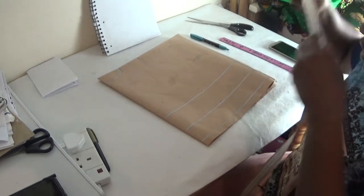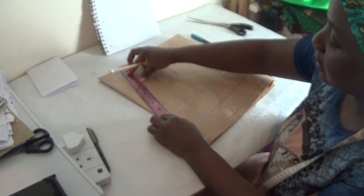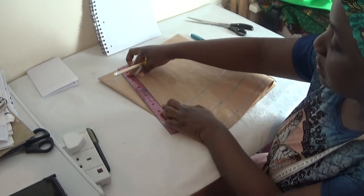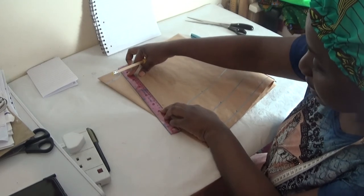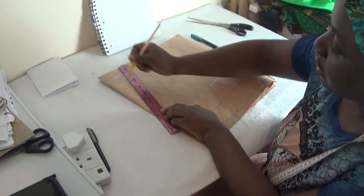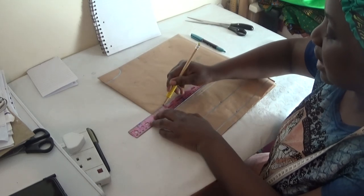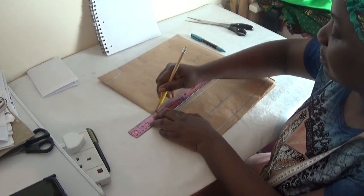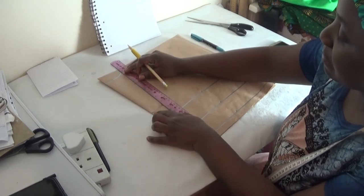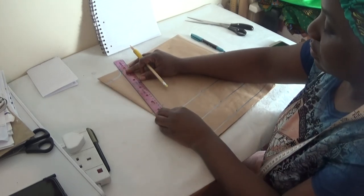I'm going to rule out a V-neck for this style. From here I'll take my tape measure — from the three-inch neck width to the eight-inch depth. So from here you can see — let me mark it. Now because I've marked my eight inches, I'll just connect the dot from here to here.